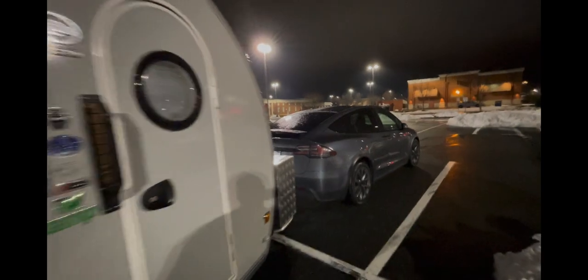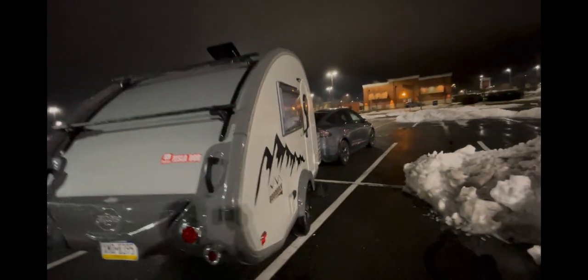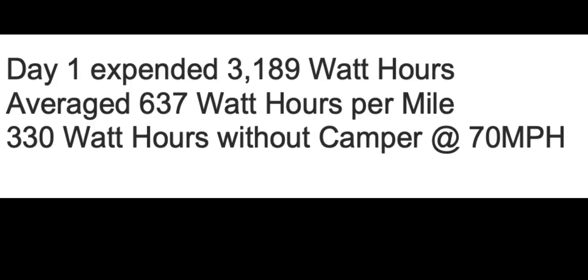I'm going to average all of my watt hours per mile and see how I did on day one. As a reminder, I stopped at many more superchargers than I needed to — I figured I'd document where they are and what capabilities you have when supercharging with your camper attached. At the end of day one I had expended 3,189 watt hours, which averages out to about 637 watt hours per mile. As a reminder, when I tested it, it's about 330 or more watt hours per mile without a camper driving 70 miles an hour down a turnpike or interstate. So I did a little better than I expected.